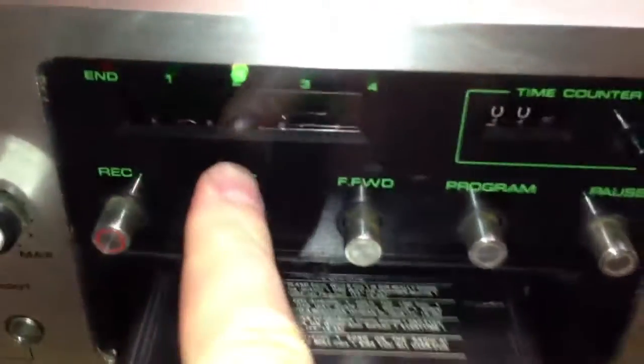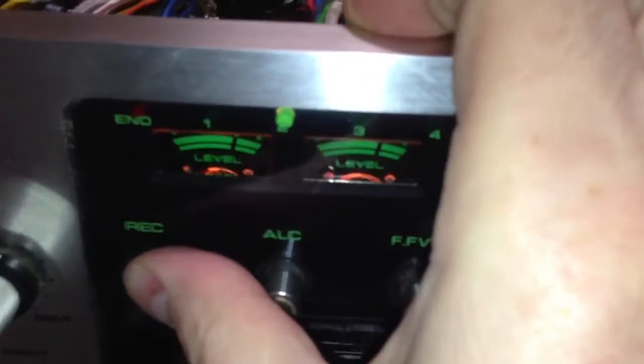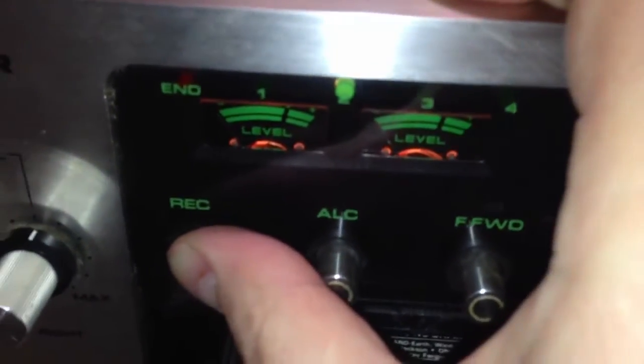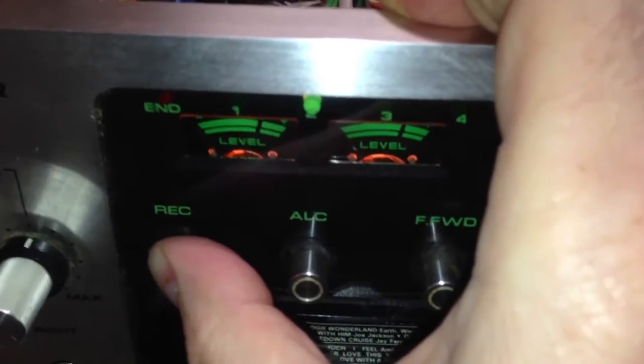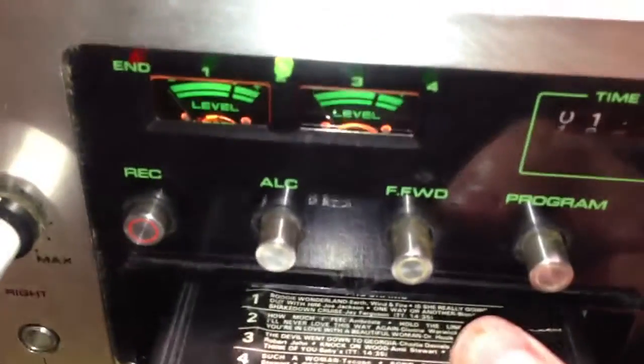Unfortunately, the only time you ever see these meters light up is when the record button is pressed. Now you can see the recording level meters are on. It would be nice if they were actually playback meters too, but on this particular unit, no — you will only see them when you are recording.